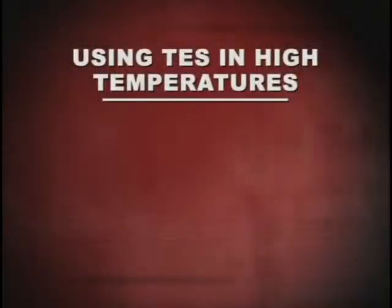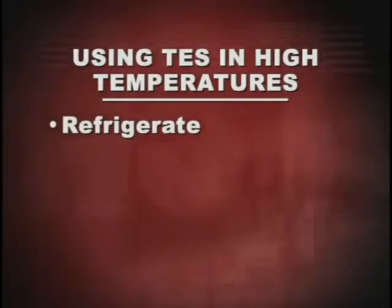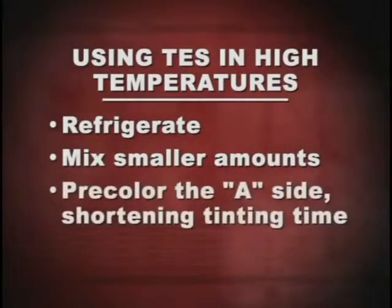Possible ways to use the product in high temperatures include refrigerating the TES for a short period of time. This lengthens pot life but the cure is still very fast, so you get the best of both worlds. Or you can mix smaller amounts of TES, or try pre-coloring the A side to lessen the time needed for tinting.